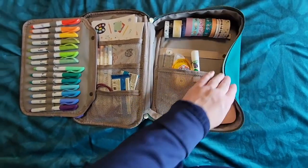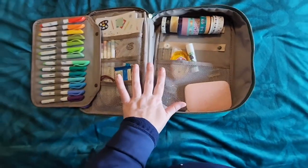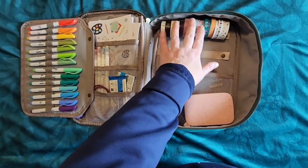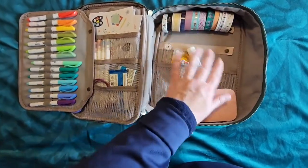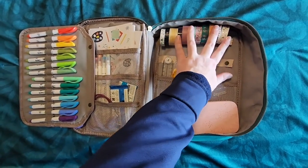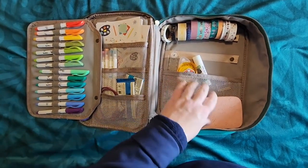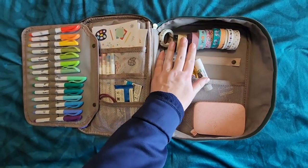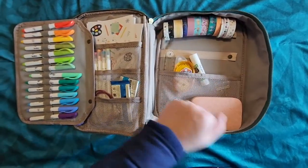The final thing I travel with is washi tape. I used to not travel with the whole rolls until I got this bag — now I travel with whole rolls. I do go through and make selections specifically based on what I'm working on at that moment. I used to just wrap them around little pieces of cardboard, but it's really nice to have some not-bent washi tape and just a good selection.